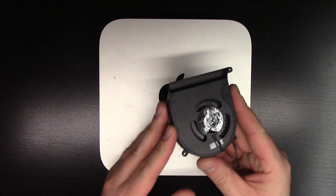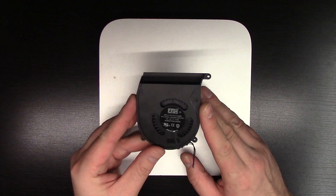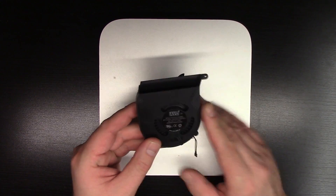You can pick these up on eBay. Just type in the model number of your Mac mini and type in 'fan' and it will come up. So let's go ahead and take this apart and put the new one in.